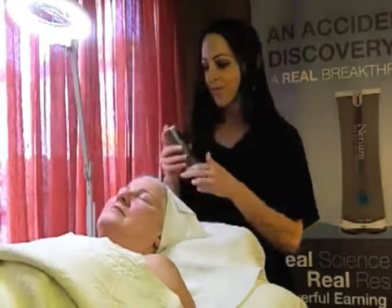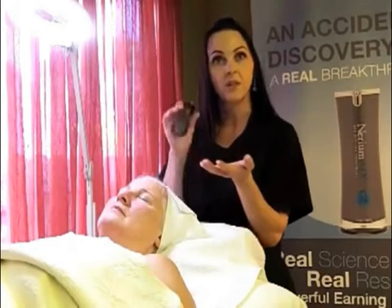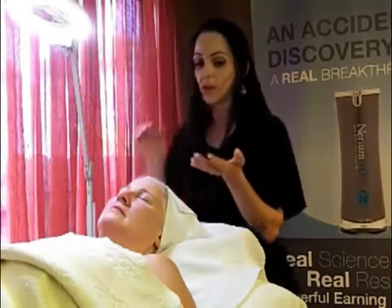Of course, we're using Nerium, which is fabulous. I do not recommend pumping out samples for your friends because it kills the molecule. You want it direct bottle to skin for optimal results.